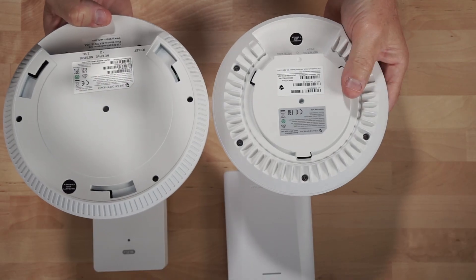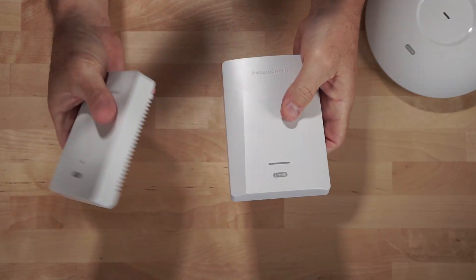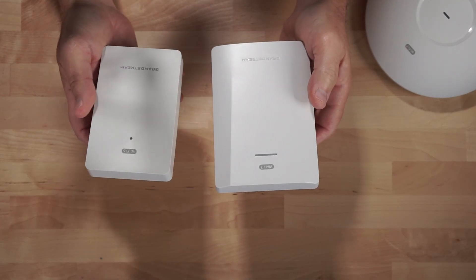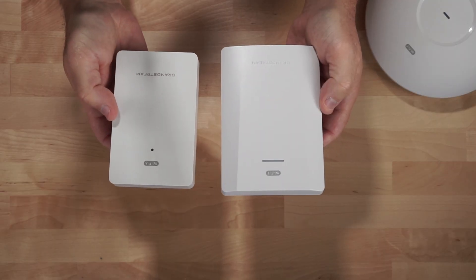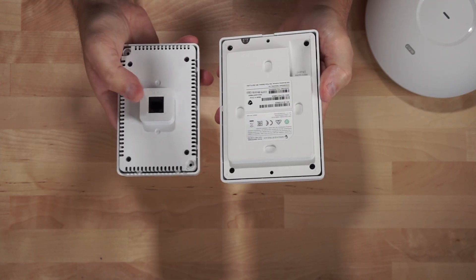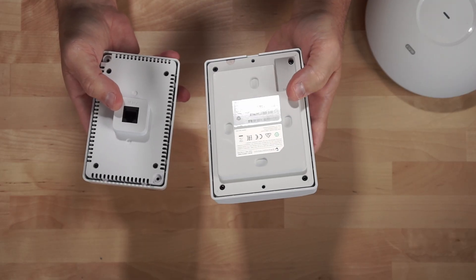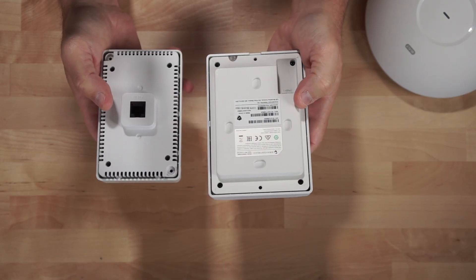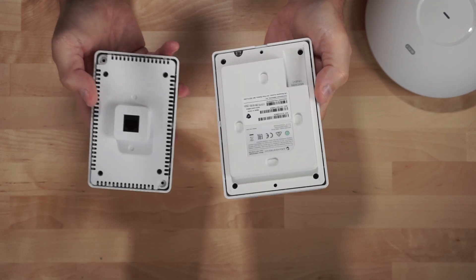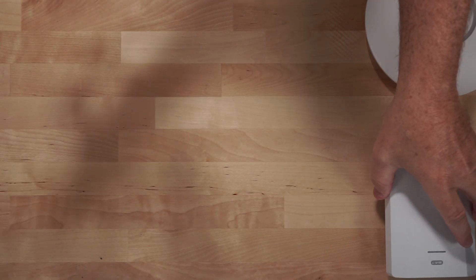Looking at the wall mount versions, they also had a change in form factor. The 7670 WM has a tapered front versus a flat front on the 7661, and it's considerably smaller in size. The port on the back was relocated from the center on the 7661 to underneath on the new model — a nice design choice. It has a 2.5 gigabit ethernet port versus a 1 gigabit ethernet port, and the new Wi-Fi 7 version does not have the additional switch ports on the bottom.